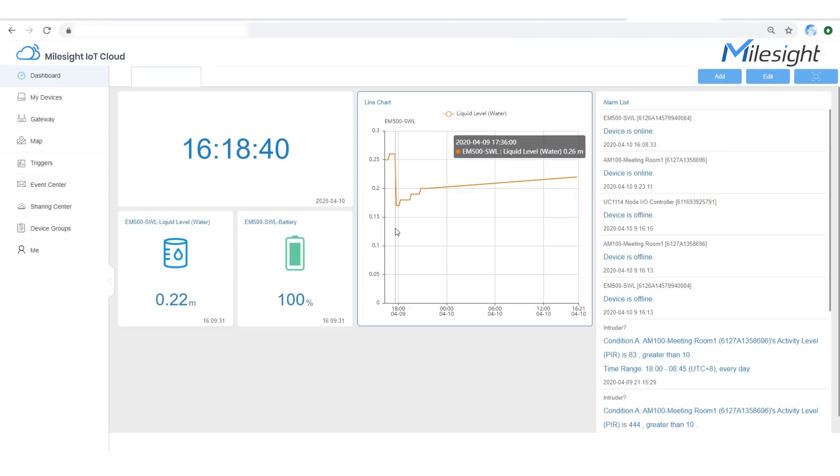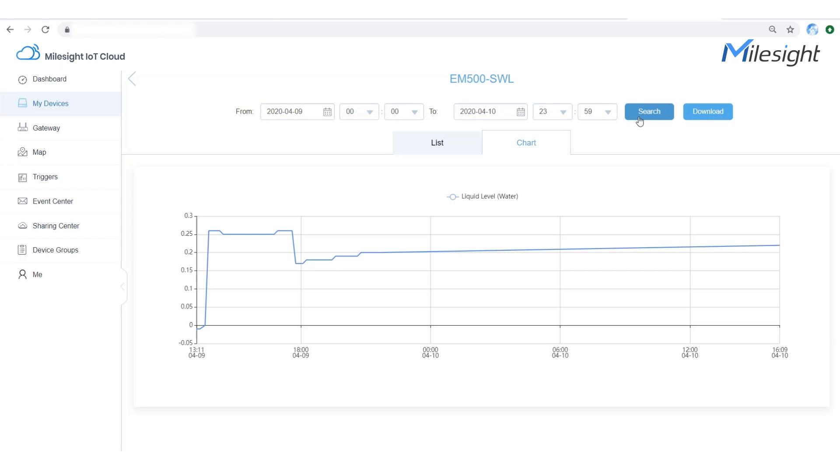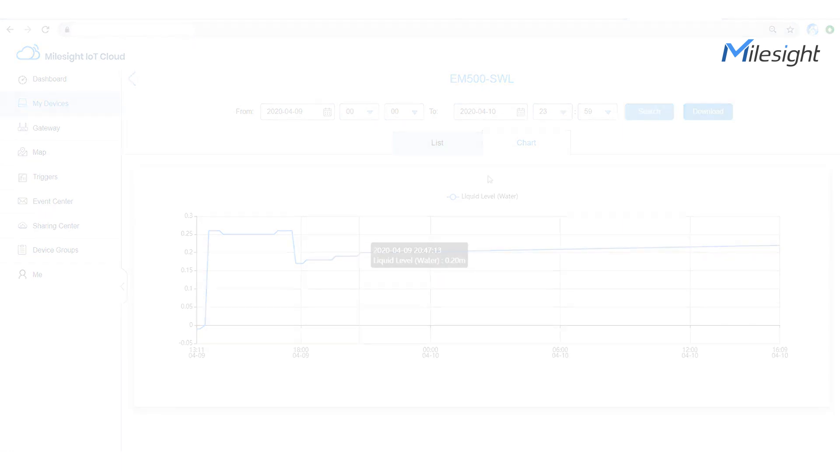By collecting data from the sensor and sending it to the cloud via gateway, you can check the data in graphs or line charts with a friendly drag-and-drop experience. We are now checking the historical data in the past 24 hours. This is a turnkey solution from sensor to cloud and should be the optimal choice for your smart agriculture application.